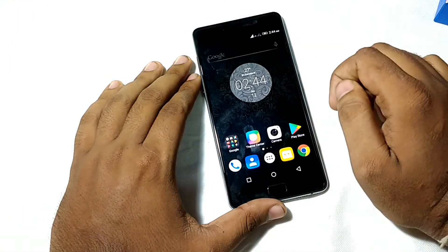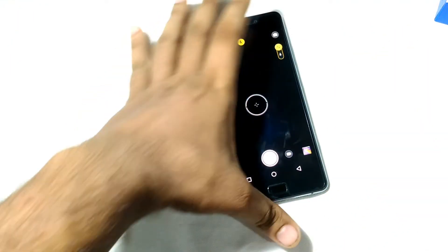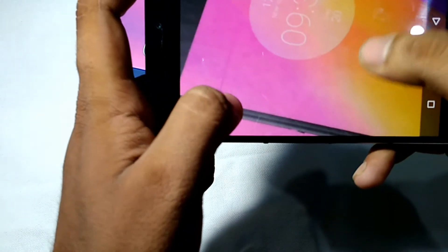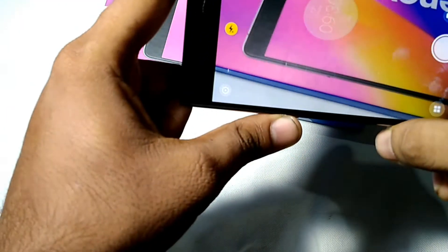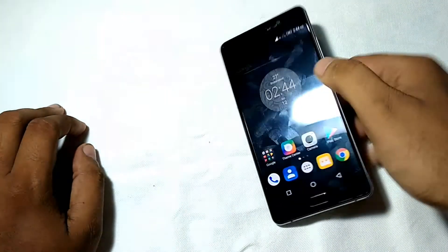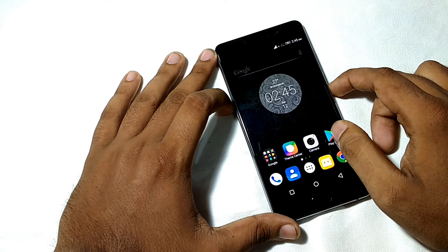Let's now check the camera quality. As you can see, the camera clarity is good and it focuses very quickly — the autofocus speed is really nice.